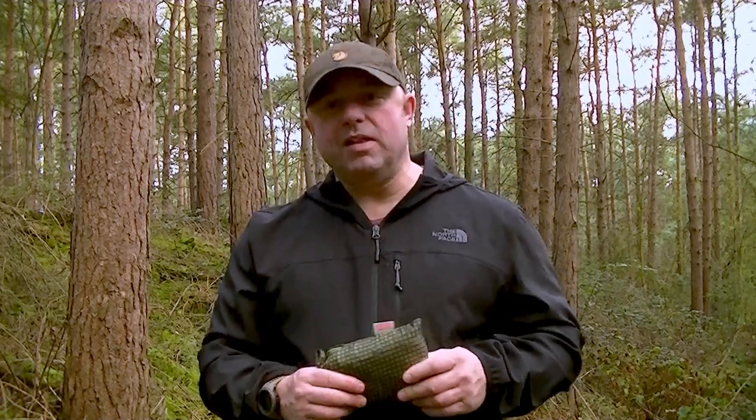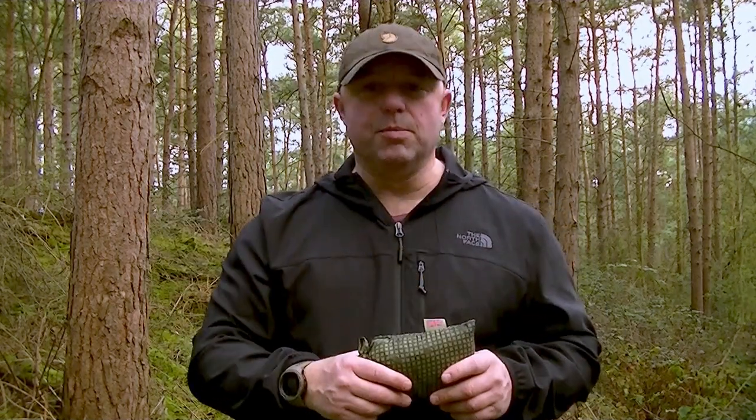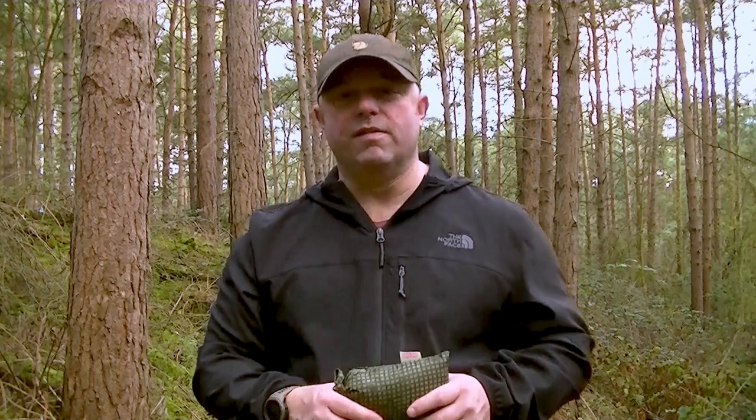They're good as an extra base layer or to throw over your kit when you've stopped after tabbing for a while, to keep the wind off. You may not have time to dig into your bergen or day sack for your warm kit if you're only stopping for five or ten minutes. You can just chuck this over the top and it'll keep the wind off and retain some heat. The main thing is it's so compact and light you can stuff it in your kit and won't even know it's there, yet you've got an extra layer to improve your conditions out in the field.